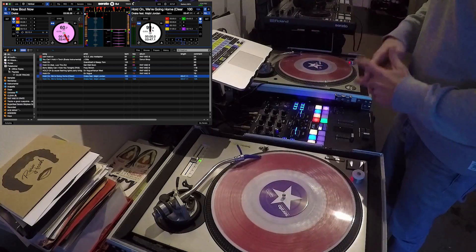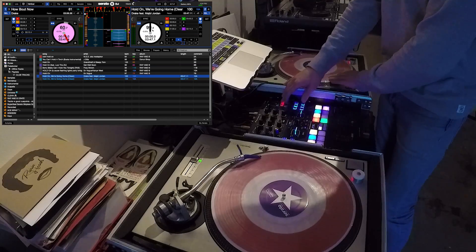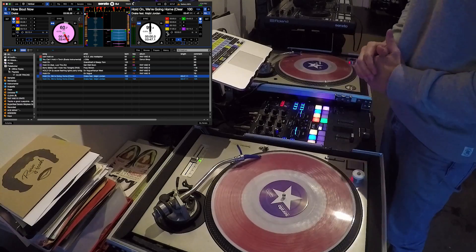So now you've got those sorted out — that's anti-drift taken care of, not really much to talk about there. Once you've got that done though, it does allow you to have your DVS sync working a bit more efficiently.